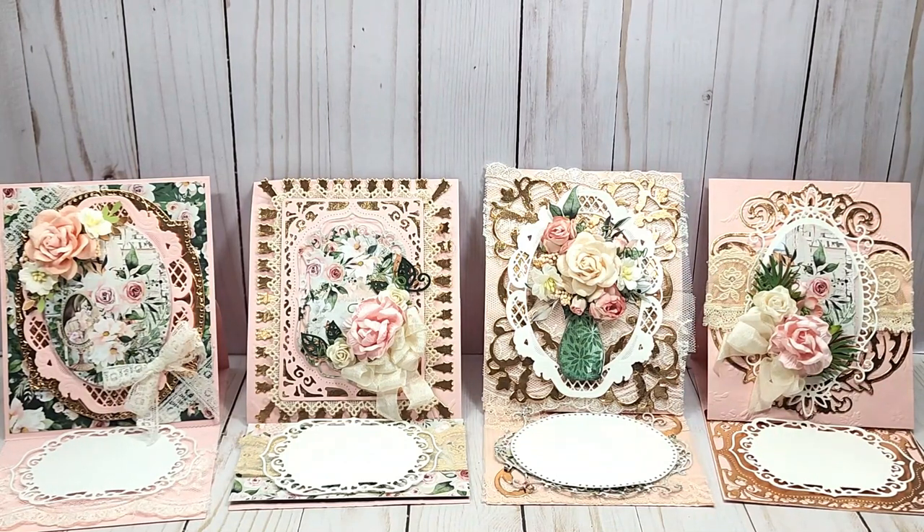Hi and welcome to my channel. I hope that you are having a great day. I have some easel cards to share and I have used lace from Lavish Laces.